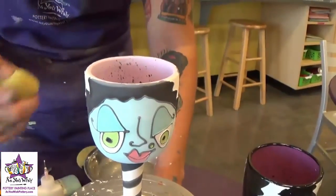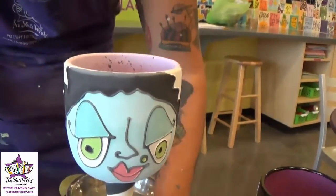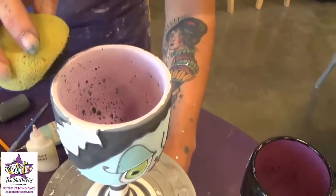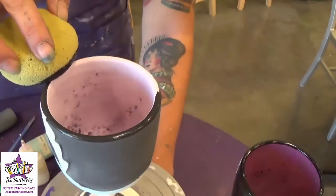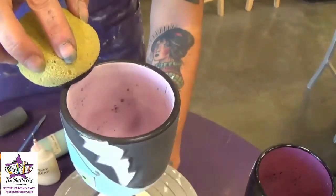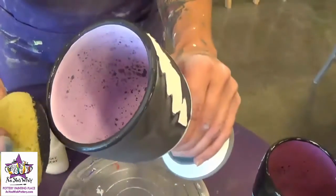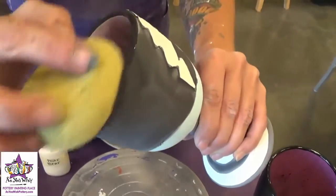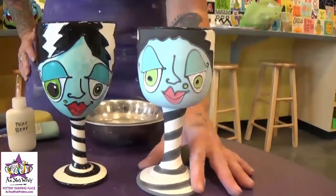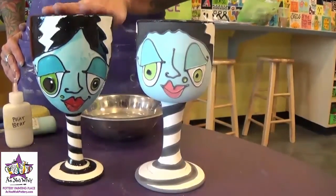Now that we're finished filling in all the colors on the face, we're just going to add the rim and then we'll be finished. Get some black paint on the flat end of your sponge, leave it right on the banding wheel, and turn the banding wheel while gently pressing the sponge down on the top of the rim. You'll want to do this three times for nice solid coverage. If you don't have a banding wheel, you can just hold it and run the sponge along the rim. And now our Bride of Frankenstein mug is all finished and ready to be fired — when it's done, it will turn out looking just like this one.